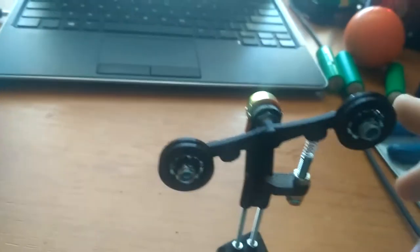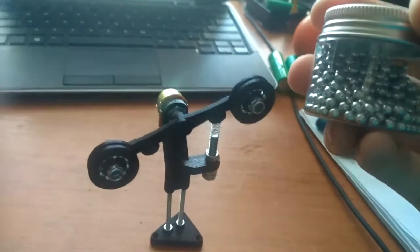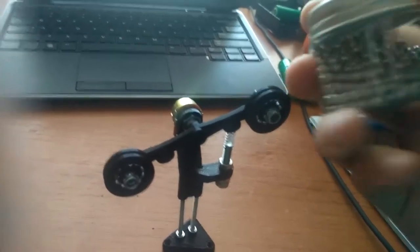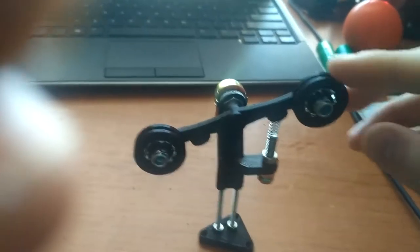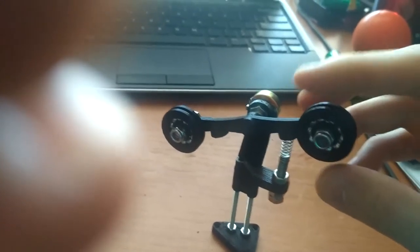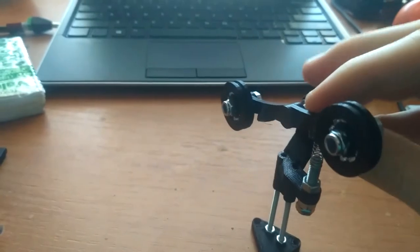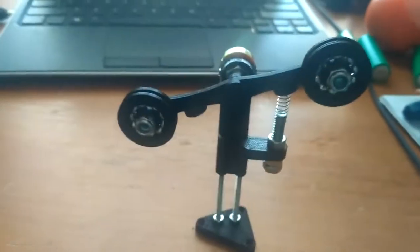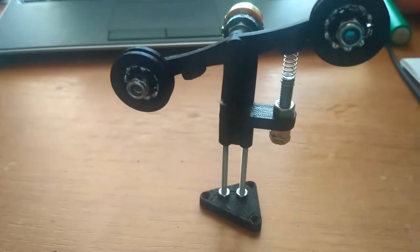I've got two 3D printed bearings here. I used 4.5 — they are actually 4.3 millimeter balls — they are for the BB gun. These are from my Fingerverse channel. It's a Fingerverse profile design. I also designed one for 3 millimeter balls, but they are not as easy to get as these 4.5 millimeter BB balls.